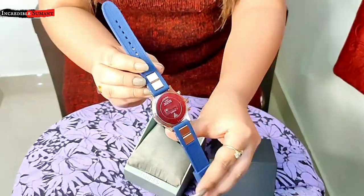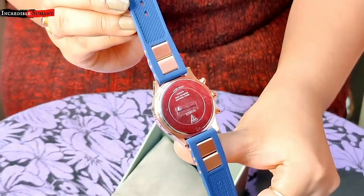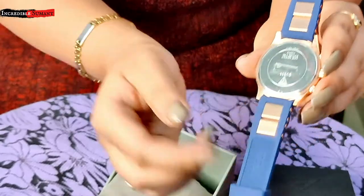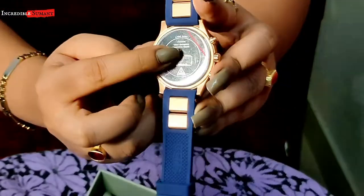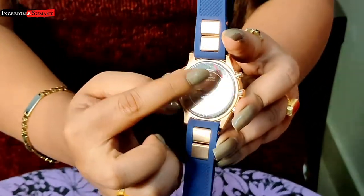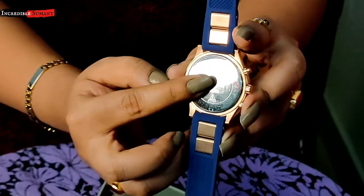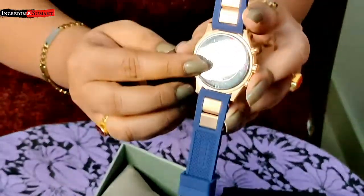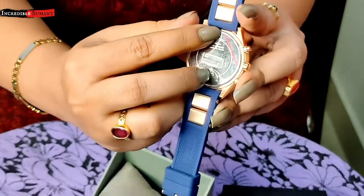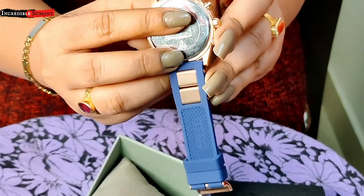Ye raha iska back side — as you can see, nah per aapko milega uska ek label. If you can see this, ye label pe ye red color ka ek stripe hai jo ki bohot hi important hai. If the watch is original, then you will be having this red mark on it.